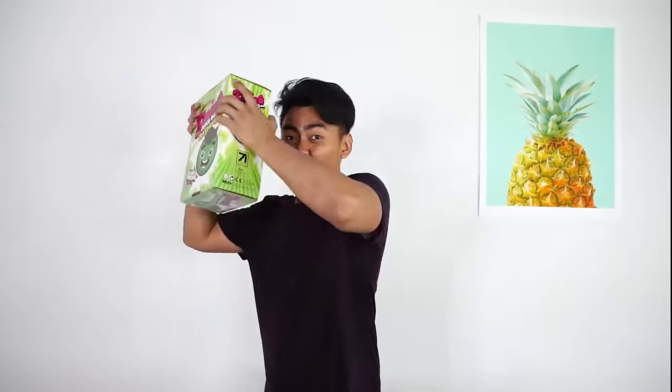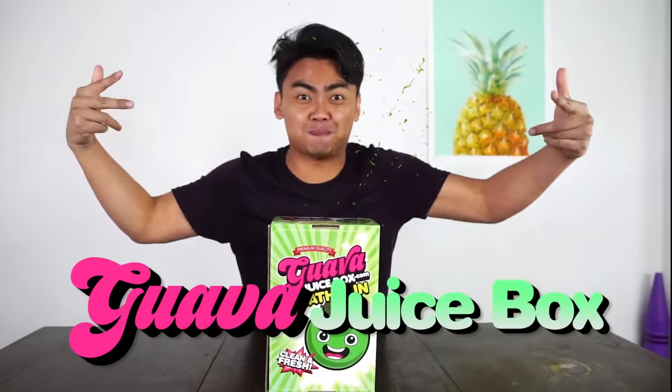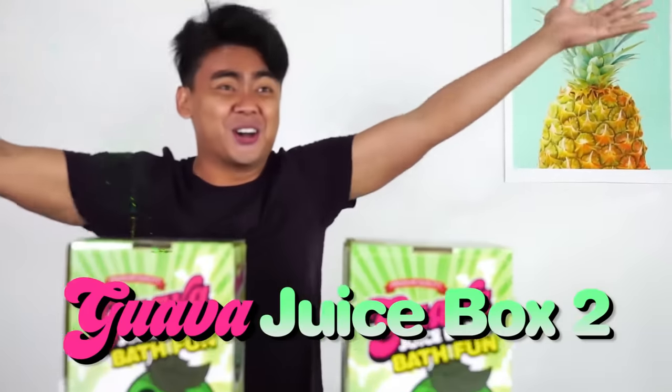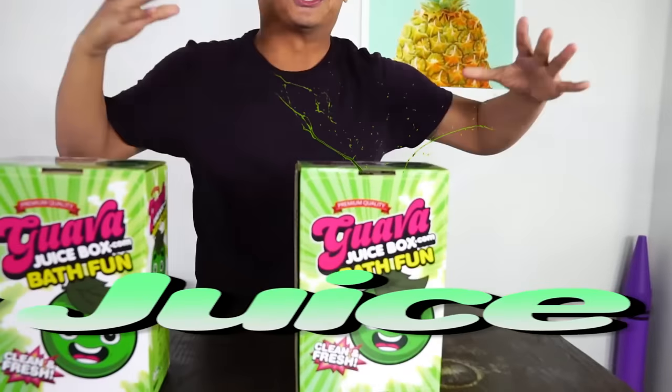What's up, Waffles? What's up, YouTube? I just took a shower and a bath. With what, you're asking? Let me show you. With this! Guava Juice Box 2!